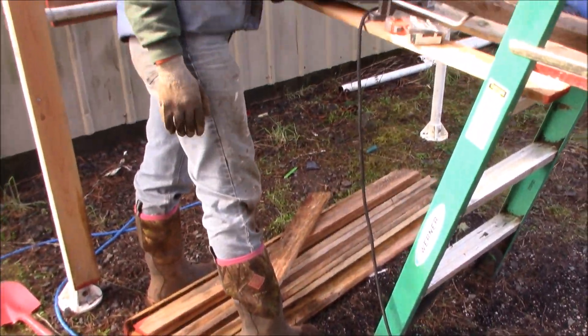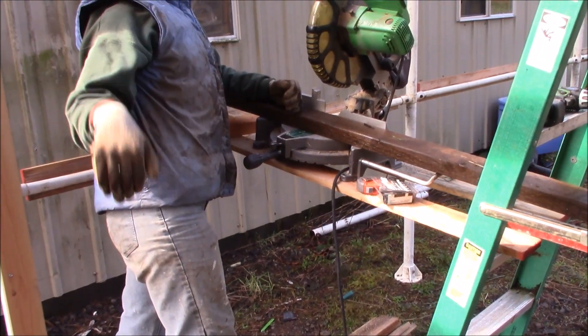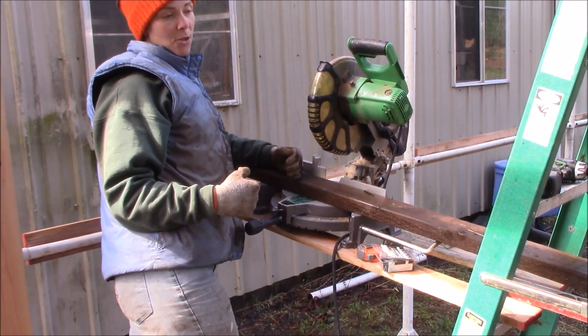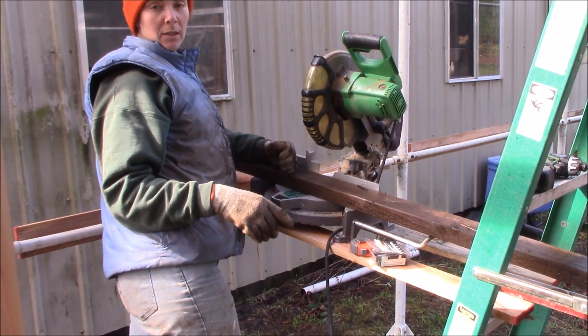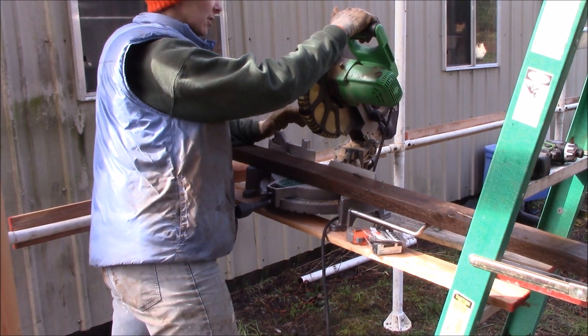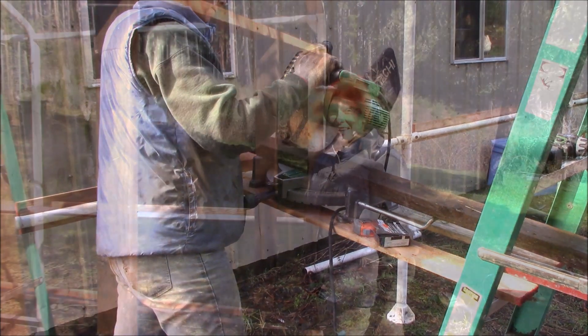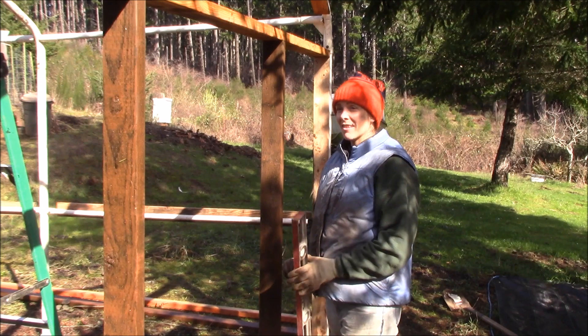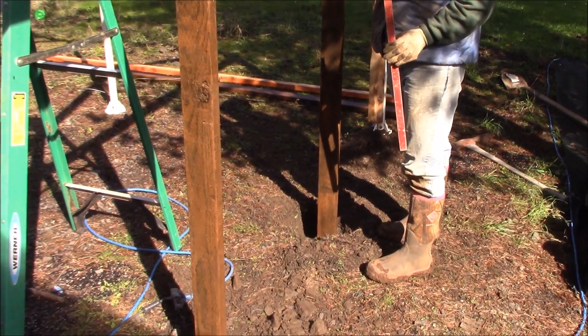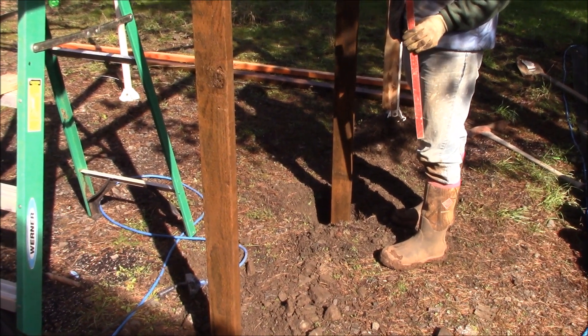The holes are dug. We measured the distance from the header down to the ground inside the hole, and now I'm going to cut the 2x4s we'll use for the door frames. It's pressure-treated — just one single cut. We've got the 2x4s cut for the door frame and have them set in here to judge the length and make sure we've got the right length.